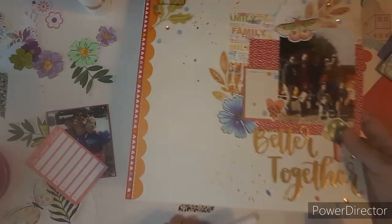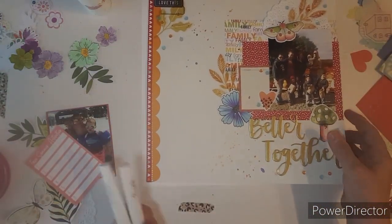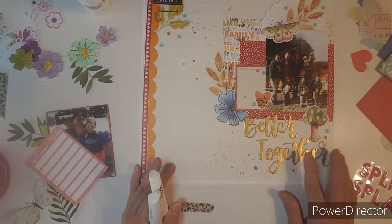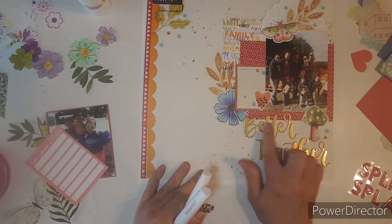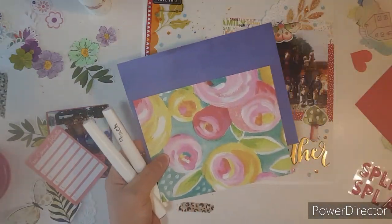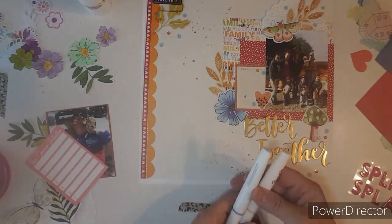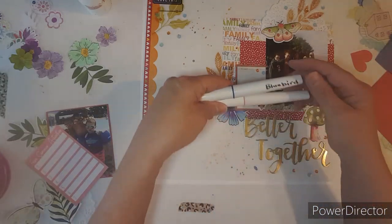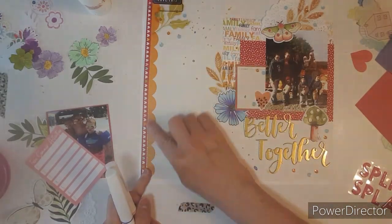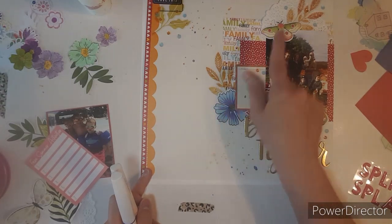Let me show you. This is the layout that I did last year sometime, and this is what I will be scrap lifting. My title is going to go down here. I have a couple scraps out of my Bella Boulevard 6x8 sheet, so I'm going to use them. I'm going to do splatters with Bluebell and Peach, and I have one photo. I'm bringing in Bella Boulevard plus it looks like I used some of Vicki Booten's stuff.